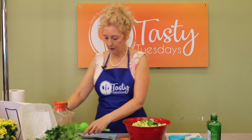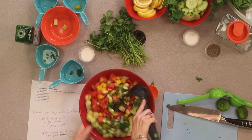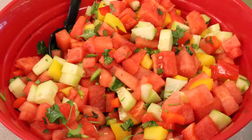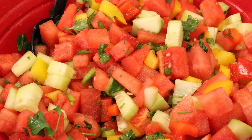There we go — we are ready to stir. So fresh for the summer. And there you have it — our watermelon salsa.